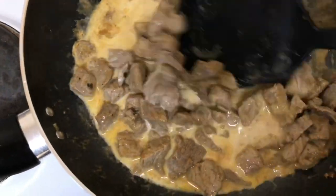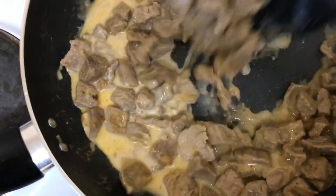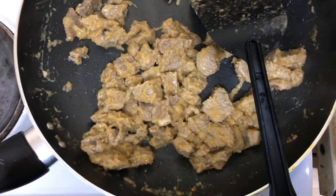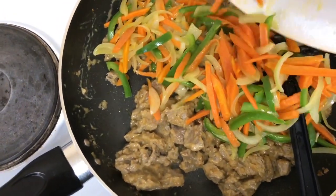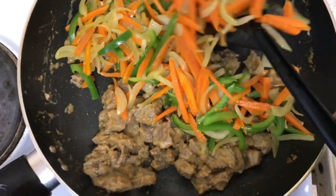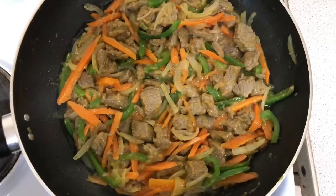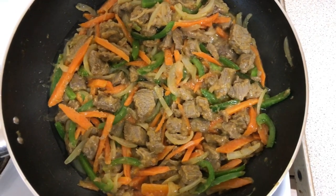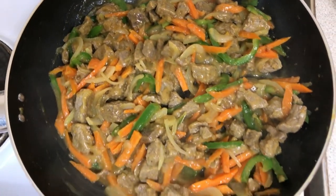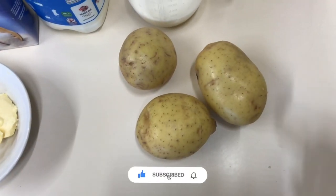As you can see, our sauce is thickening up. At this point I could add more water and a little more cornstarch to get more liquid, but I don't want it like that. So I add my vegetables and leave it to simmer for three to four minutes. Now our beef sauce is ready. Let's move on to our mashed potatoes.